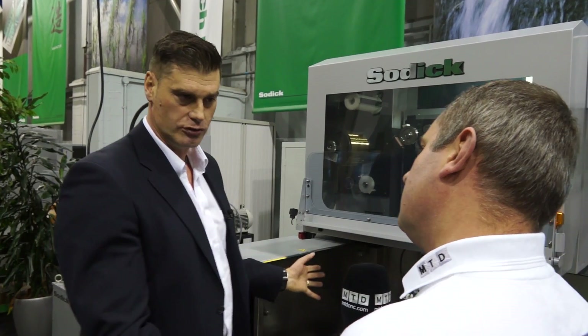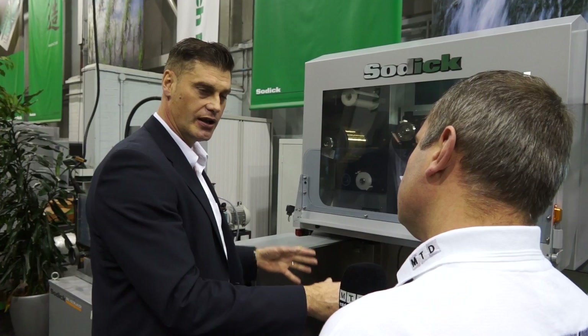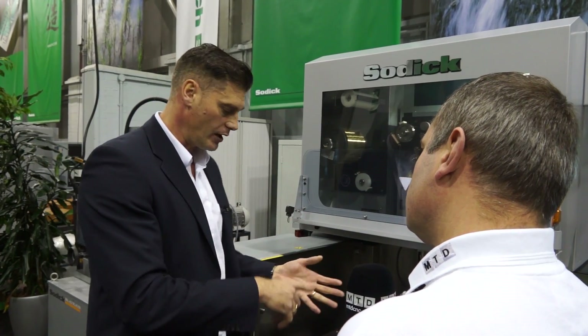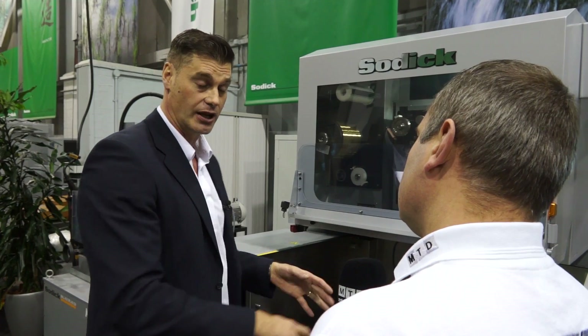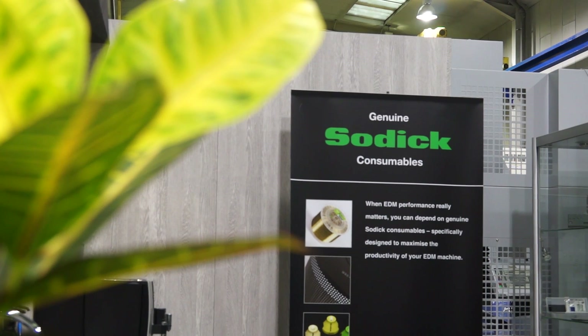As an OEM subcontractor producing many parts, is this a machine for me? Yes — this machine basically spans across all industries. It doesn't matter if you're doing jewellery or nuclear submarines and anything in between — automotive, aerospace — this is a cost-effective machine. Not everybody wants super high surface finishes or super high speeds, so this would fit nicely. And obviously you've got the support of a robust company with service and applications.